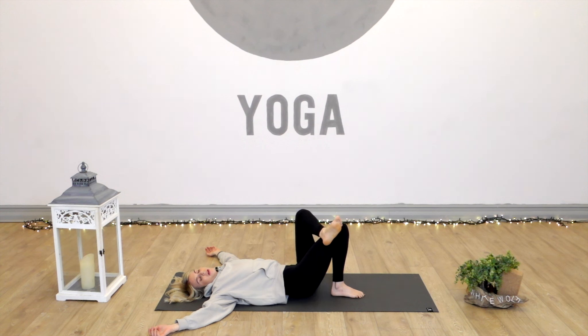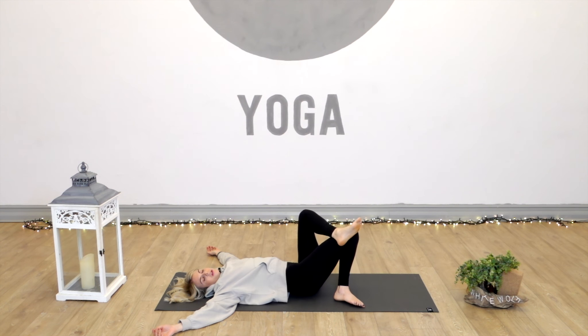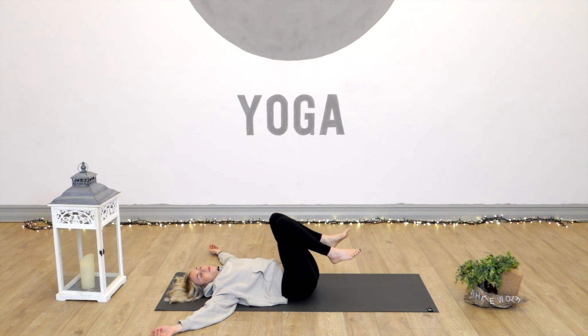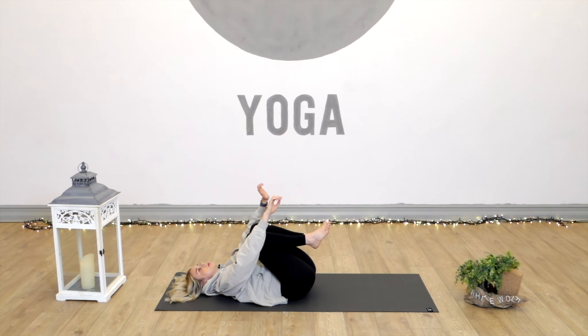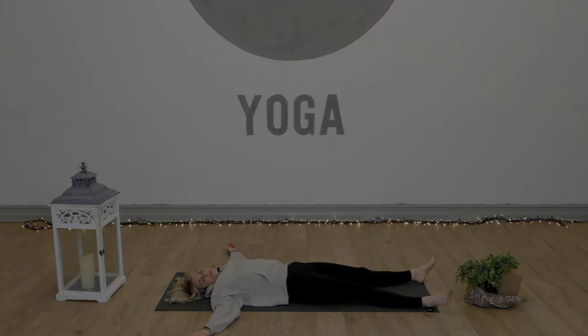And release, nice and slowly. The right foot down, arms wide, palms roll upwards. We'll drop the knees to the left, head to the right. When you're ready, come all the way back up to the middle. Release the legs, bring the knees into the belly and the chest. Give yourself a nice big squeeze — a massage on the spine. And then allow yourself to fall into a well-earned Savasana.